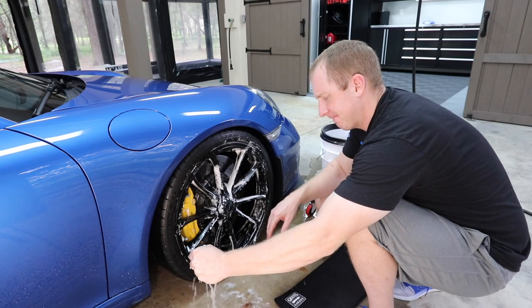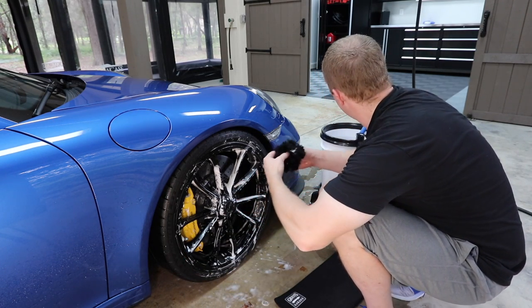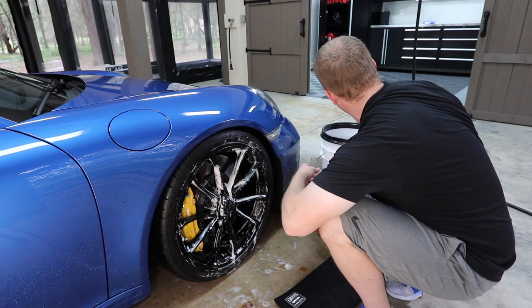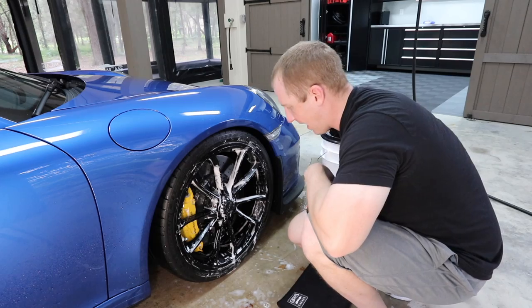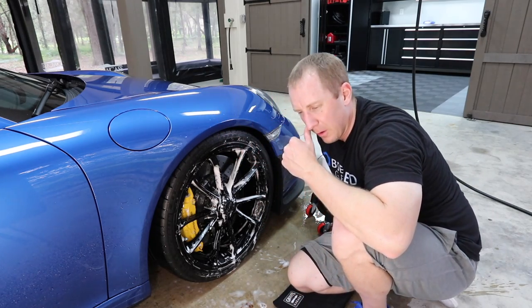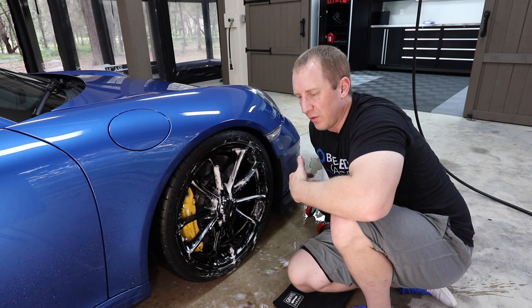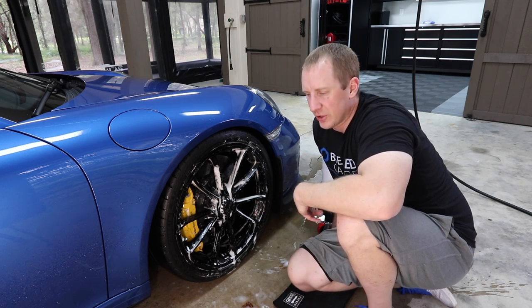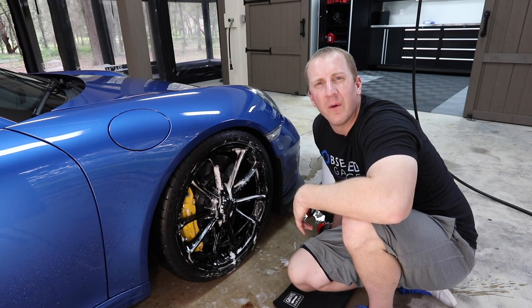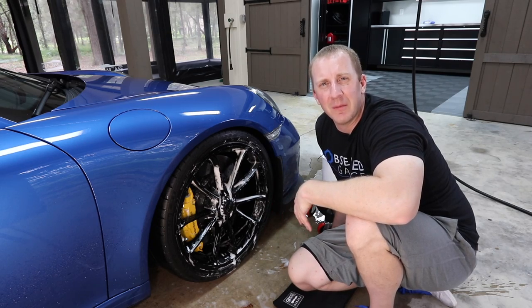I'll wring it out, and when I'm done I'll generally leave it on the end of the easy detail brush so it has a chance to dry out and doesn't get moldy. It's one of the few wheel cleaning tools I don't worry about washing — I don't put it in a washer, I just rinse it off, and it tends to do really well. So that's the merino wool FlexiPads wheel cleaning mitt.